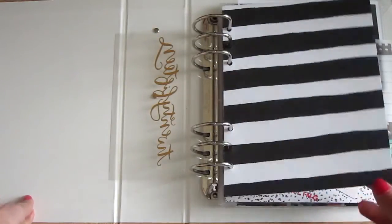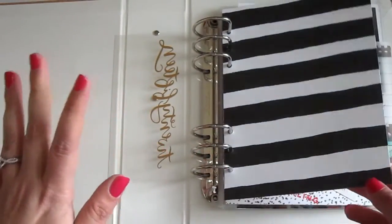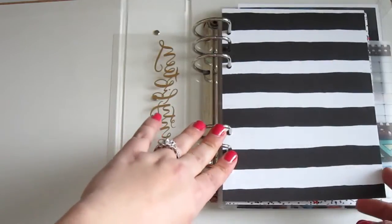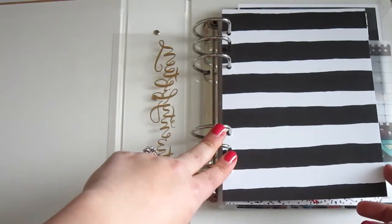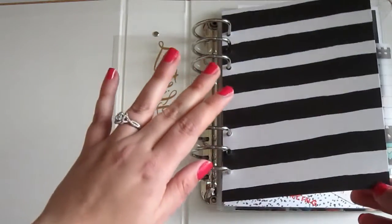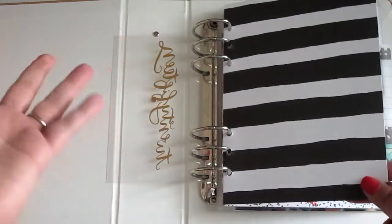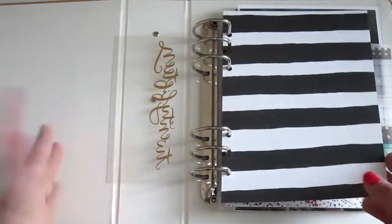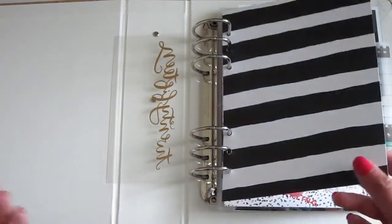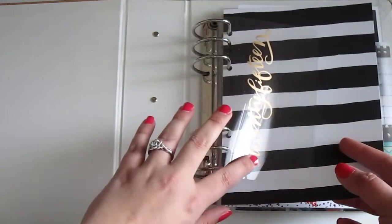Speaking of Studio Calico, almost all of the supplies that you will see here are from one of their kits. I've subscribed to their kits for almost a year now and genuinely love their supplies. This black and white striped paper was designed by Ashley Goldberg, who I love — I wrote an entire blog post about her on my blog because I genuinely love her work. As you can see, I just punched both separately and layered them.